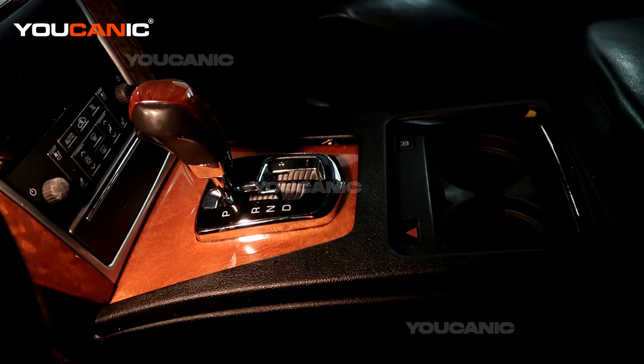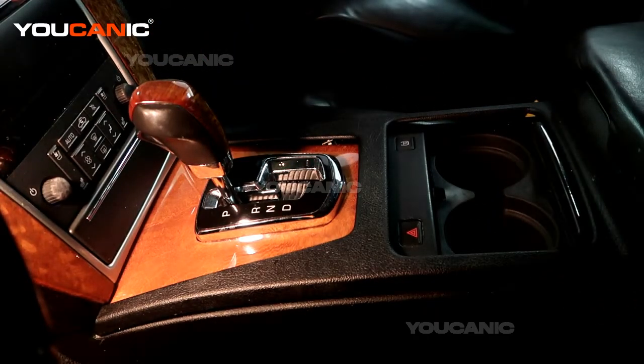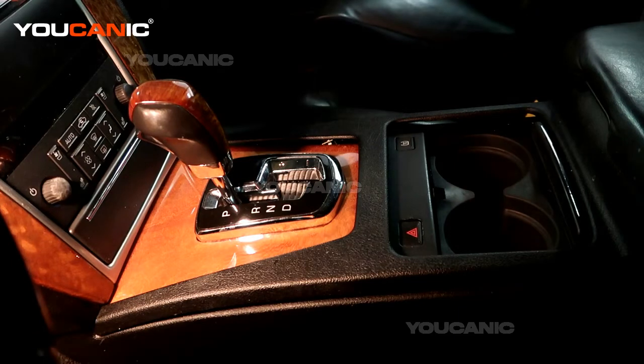Welcome to Ucanic. Today we have a 2011 Cadillac STS, and we're going to go over how you bypass or release your gear selector using what's called the park safety switch, and how to manually deactivate that.